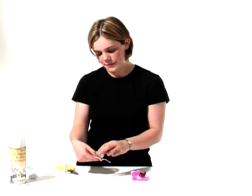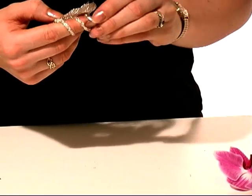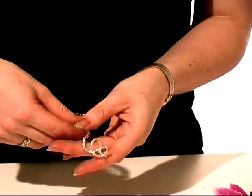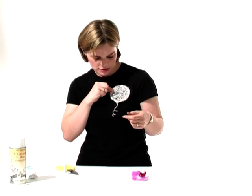So we've got our stem now. We just want to make a slight curl in the stem, just to add a little bit of detail. This is personal choice — you might prefer to leave it straight — but I just think it adds a little bit of detail. It means that when it's worn, it gives a lovely shape.